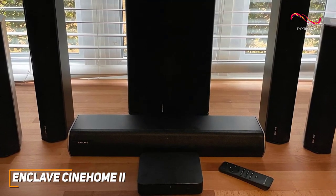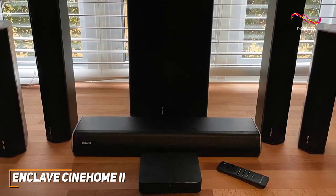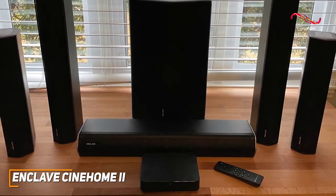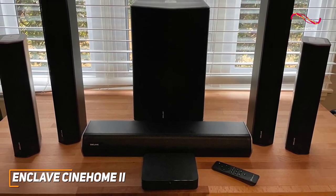It comes with several high-quality components to fill your room with audio, including an 8-inch downward-firing subwoofer, three left, right, and center speakers, two bipole compact rear speakers, and a Cinehub wireless transmitter to control the system.